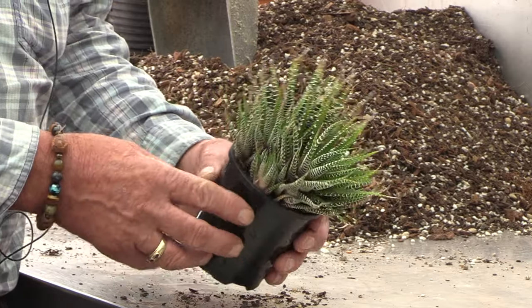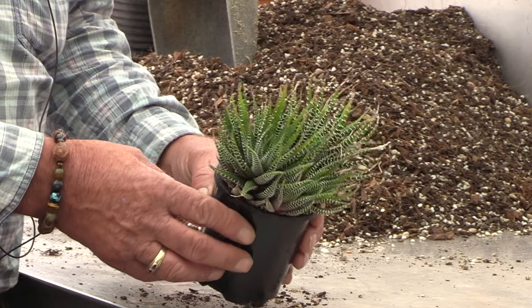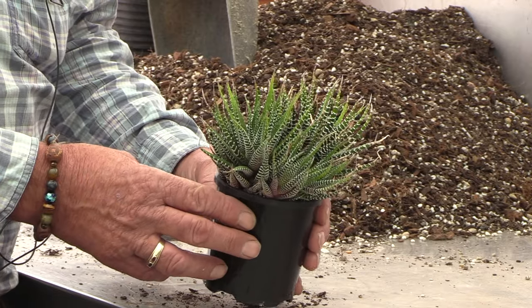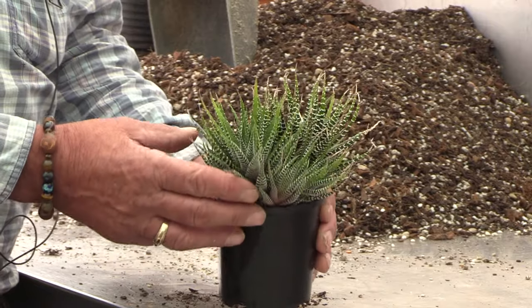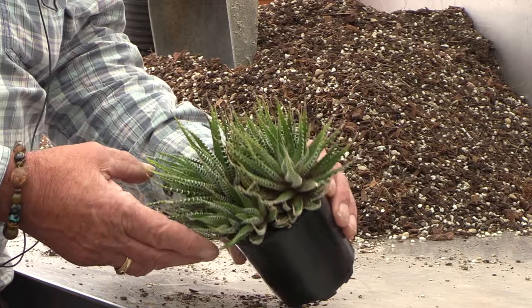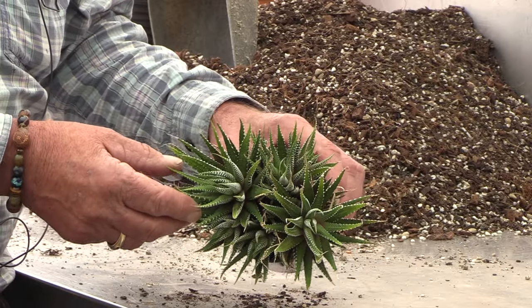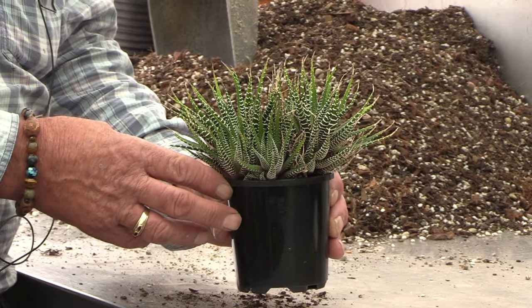Here we have Haworthia attenuata — it's one of the more common Haworthias and one of the most popular, commonly called a zebra plant. Today we're going to show you how to divide and pot this really nice plant. You can see it's really due for a repot — this will break up into about seven or eight plants.